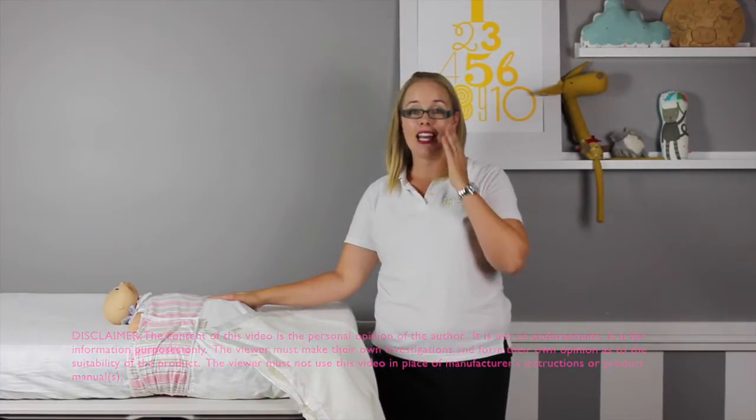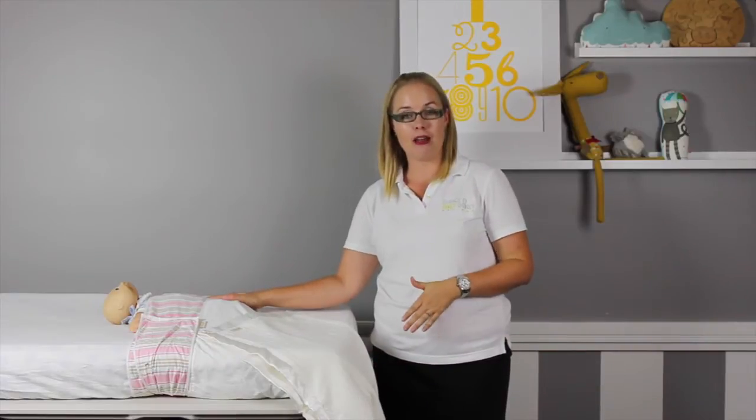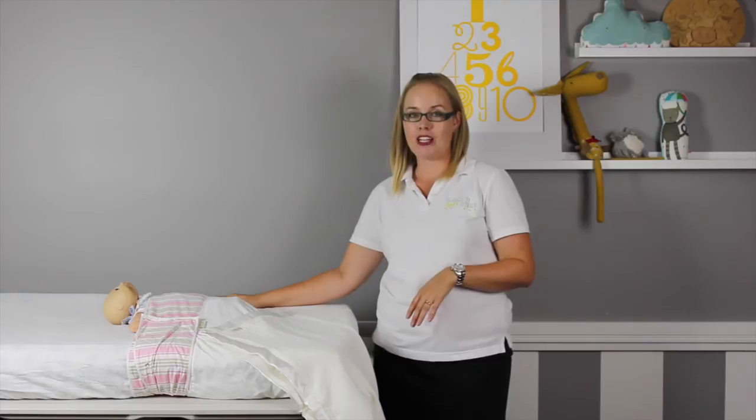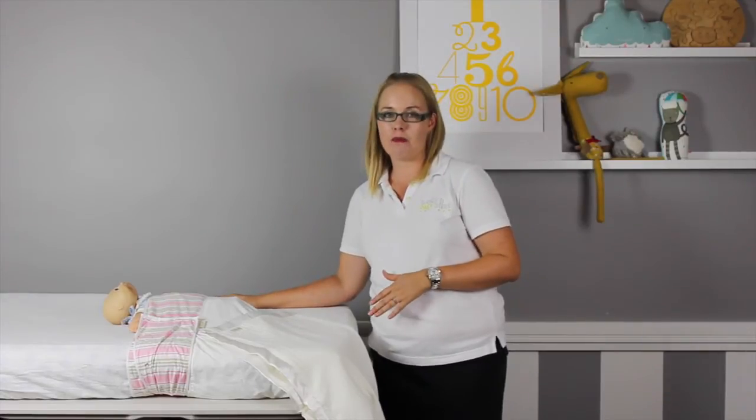In Australia, SIDS and Kids safe sleeping guidelines currently recommend babies are placed at the bottom of the cot and baby bedding such as blankets are tucked in firmly. With the Schnucki, it meets SIDS safe sleeping guidelines and gives parents peace of mind that your baby won't become entangled in their bedding.